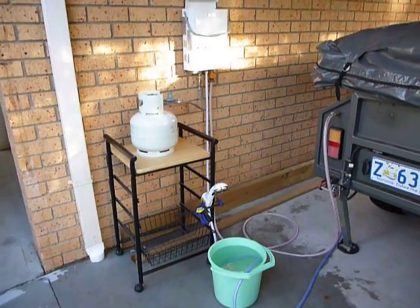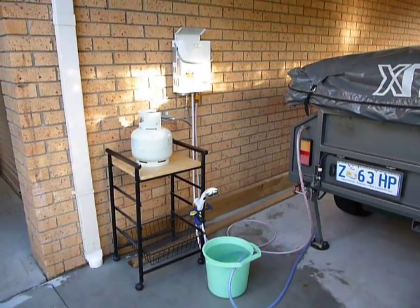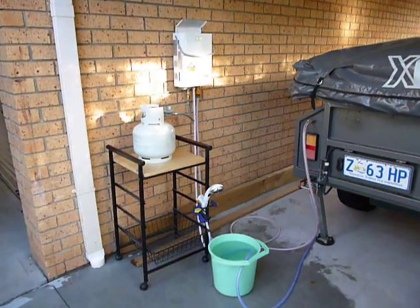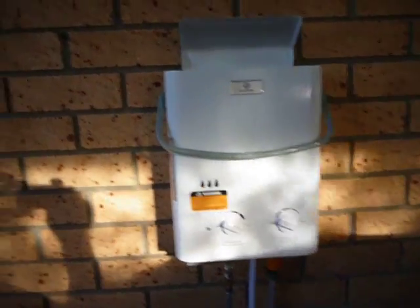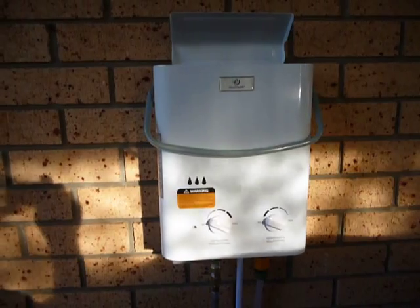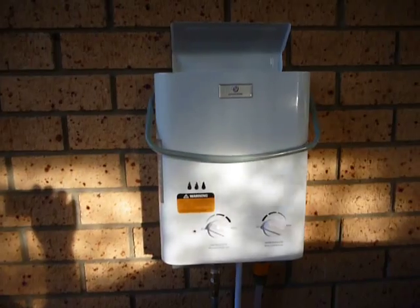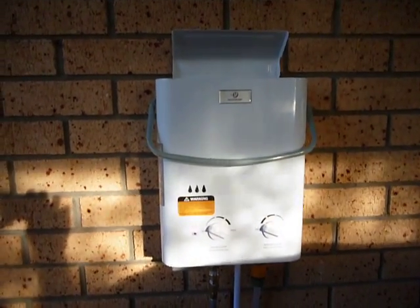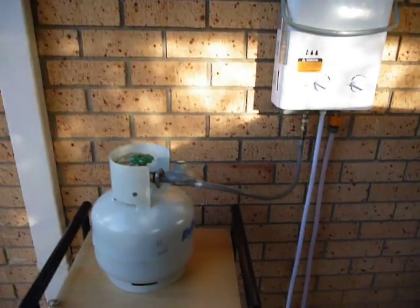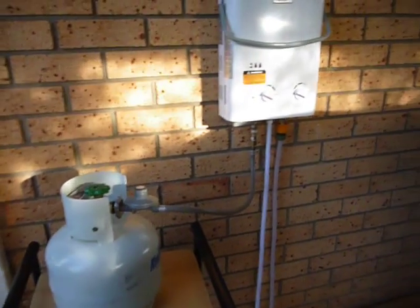This is my proof of concept for my camper hot water system. I have purchased a tankless gas hot water system which came out of the US, delivered in two days. All up it was about $130 Australian including postage, and it comes with three years warranty. The unit is hooked up to a gas bottle — obviously in the full application the hose is going to be considerably longer. This is just a brief concept.